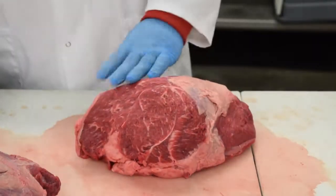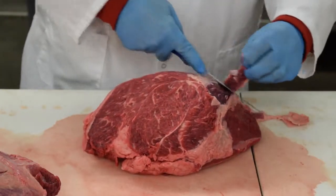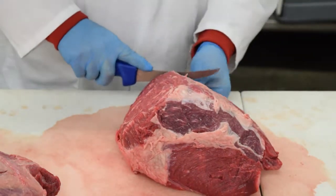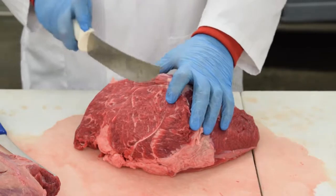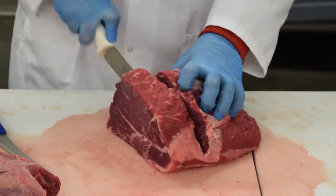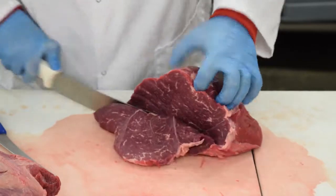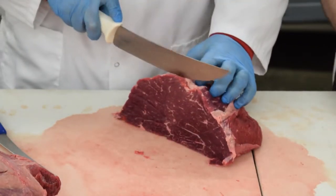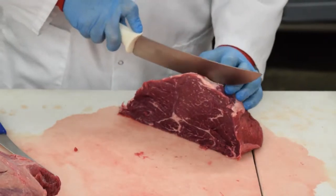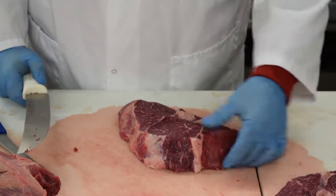The first one we're going to start with is just the basic way to cut a peeled knuckle. First, you trim it up. First take a roast off. We're going to take a couple of sirloin tip steaks, and then one more roast. The rest we will take this piece and make stew meat or cube steaks out of it.